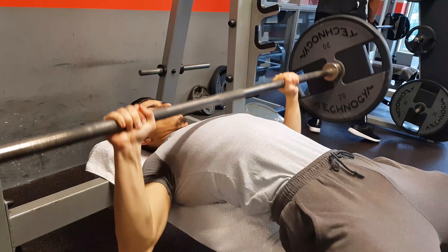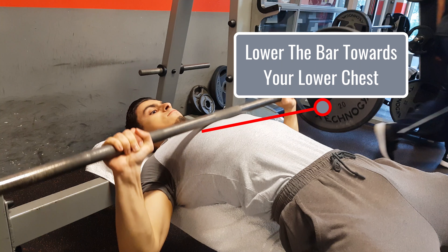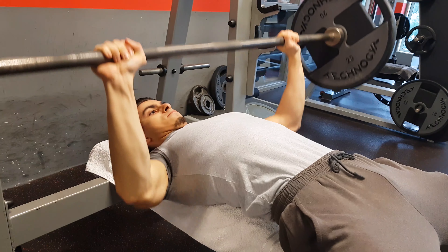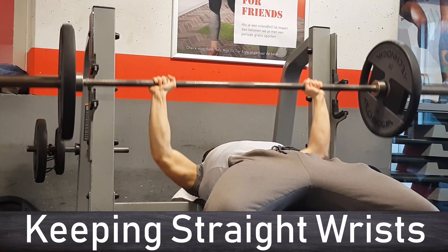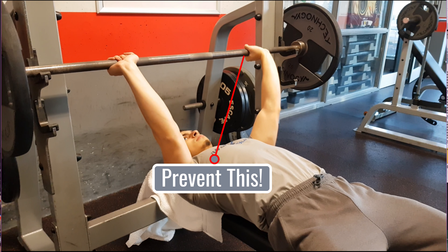When you press the weight, you want your elbows to be slightly tucked in to reduce the strain on your shoulder joint. An easy way to accomplish this is by focusing on lowering the bar towards your lower chest — when you do this, your elbows will automatically tuck in and you press from a more stable base. Lastly, when it comes to your wrists, be sure you place the bar low in your hands and not on top of your fingers, which prevents your wrist from overly bending backwards.